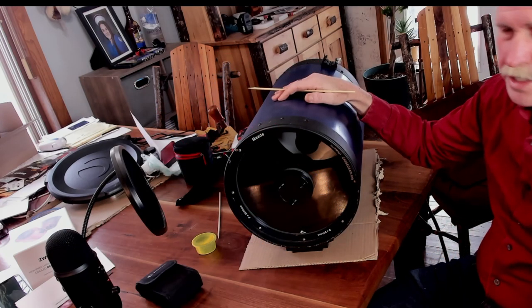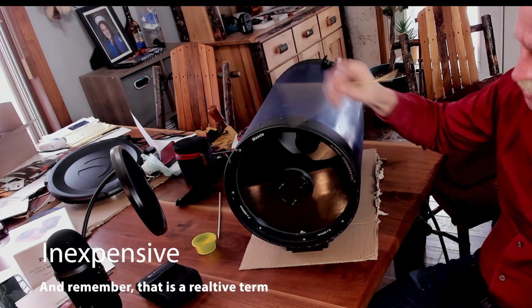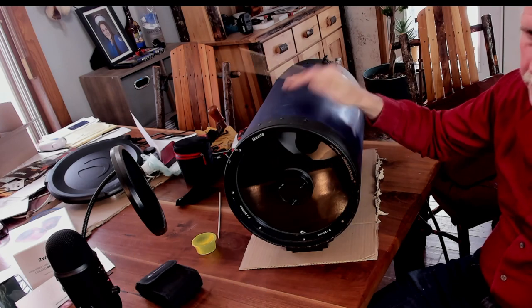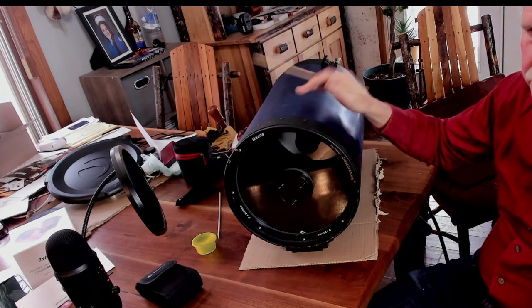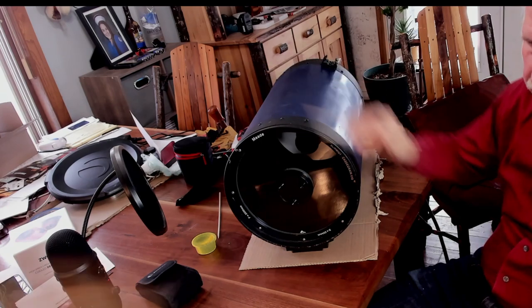The advantage of an SCT is that they are relatively inexpensive compared to a large refractor. For example, you can get a 10-inch SCT for about $800 to $1,000, whereas a 6-inch refractor can run you $15,000.